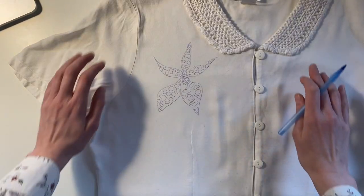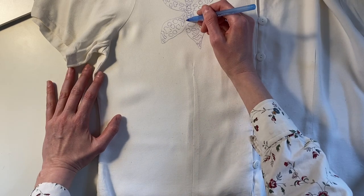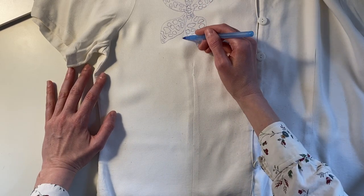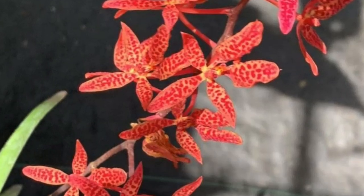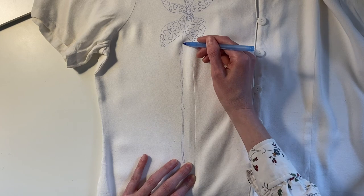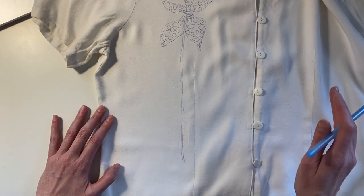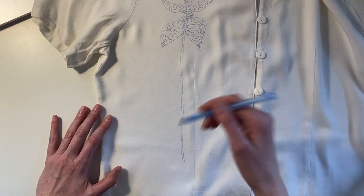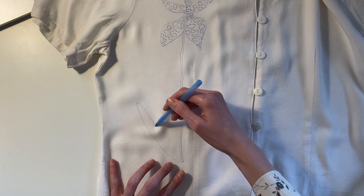I'm going to draw the stem now. It actually doesn't seem very common for one of these to be by itself — they're often clustered together. But it doesn't have to be scientifically accurate, it's just embroidery, it's a bit of a fantasy. I will try to get the leaves right though, which look like a bunch of long thin leaves.